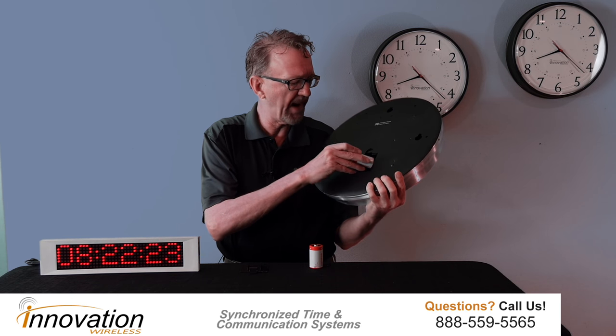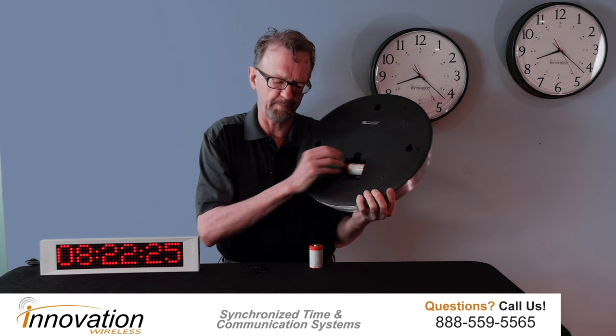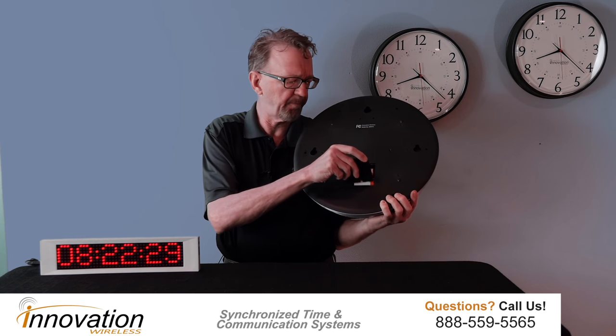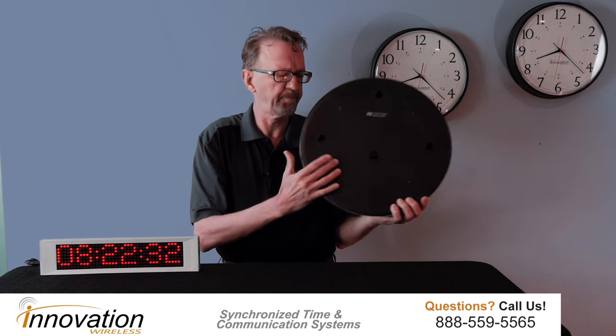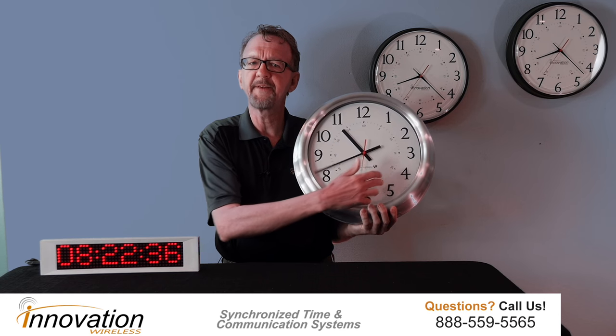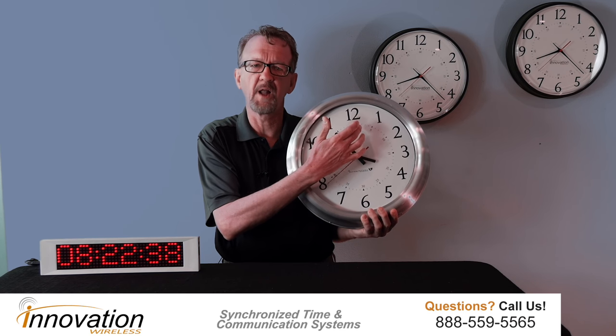I'll put in two D-cell batteries just to show you how the startup procedure operates. Put the battery cover back on, and you'll see the first thing that the clock is going to do — it's going to take all its hands to the 12 o'clock position.